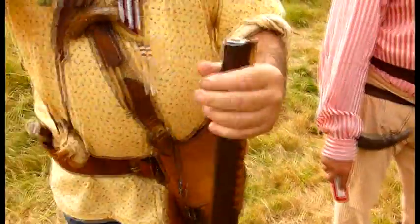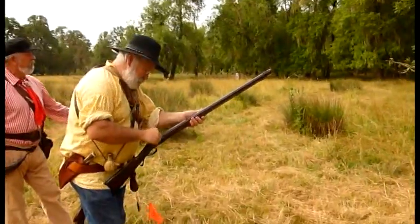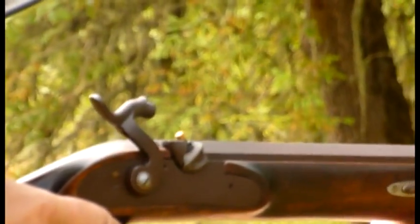A lot of modern-day mountain men have a short ramrod and a long ramrod for convenience. A tiny brass percussion cap sets off the powder in the barrel, and the last target in the course is a special treat.